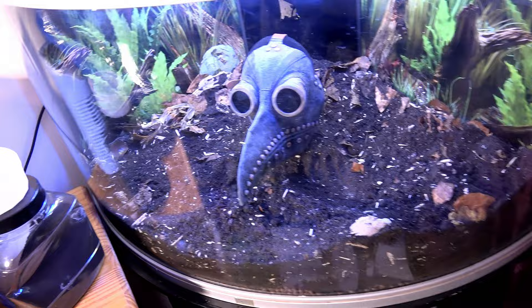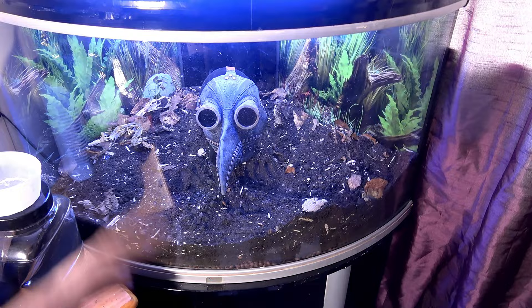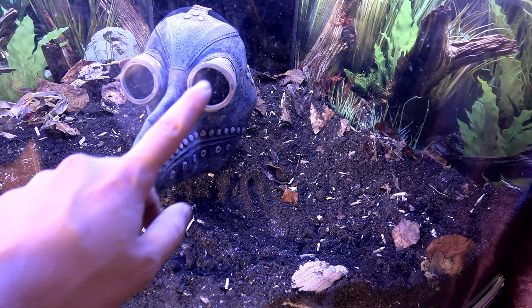Let's just hope that Theo likes it. If it freaks him out we'll have to update you with a new idea. But what do you think — can you imagine something crawling in the eye socket? They are see-through. Here's a look from above.